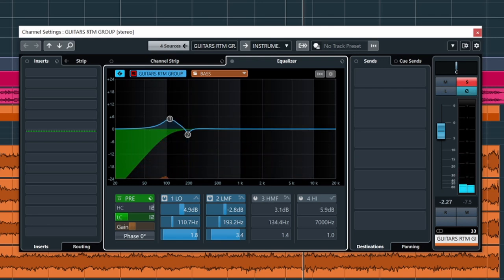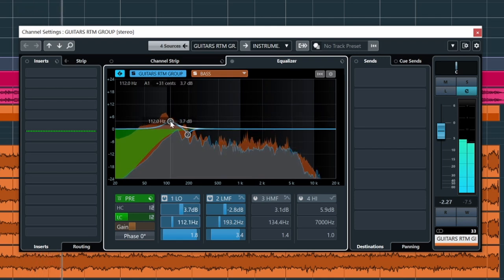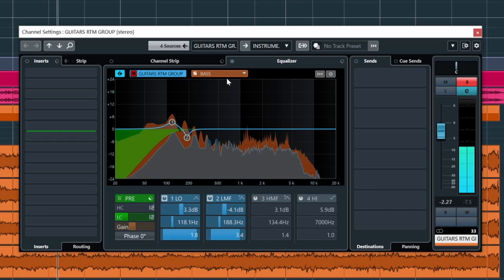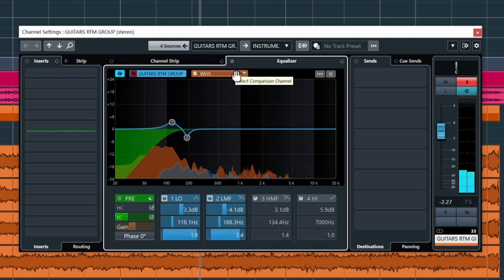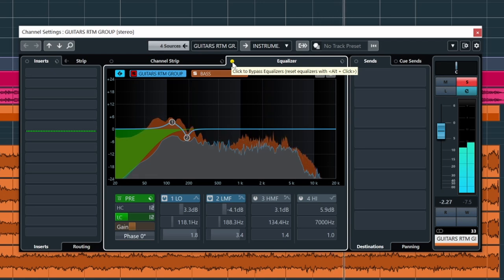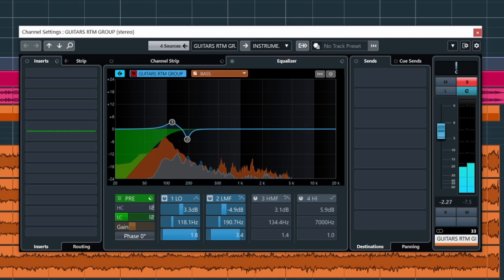So I did that in solo, which I don't do very often. Let's check this in the mix. To my ear it just sounds cleaner. I'll solo it and AB it. Yeah, where that scoop is at 200 hertz, that definitely cleans it up to my ears. It sounds way better. Let's check in the mix again.